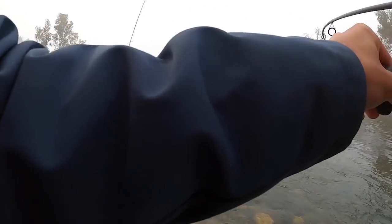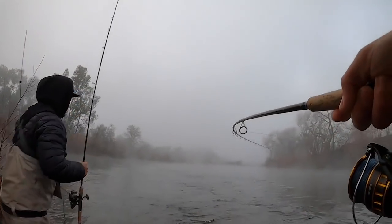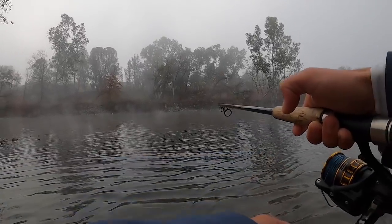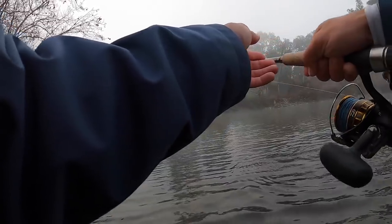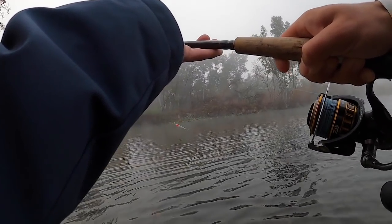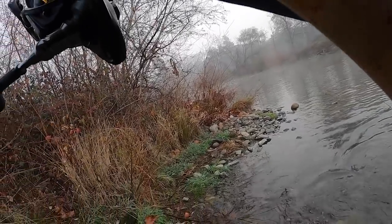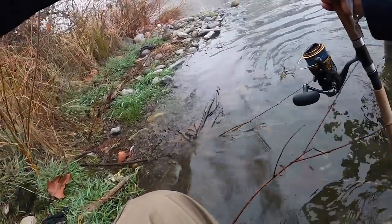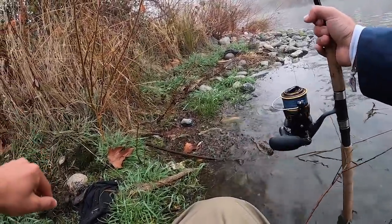That's a fish! Atta boy! Yeah! Keep that tension on. Rod down, rod down, he's going to fly out there. There we go, keep him in the water. Are you recording? Yeah. Oh! Nice! There you go, when he's ready. Nice! Alright! Yeah baby! Nice! Thank you, man. Yeah, that's what's up bro, that's what this is all about.